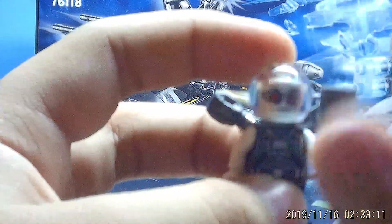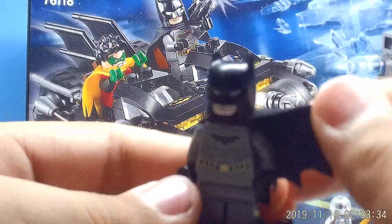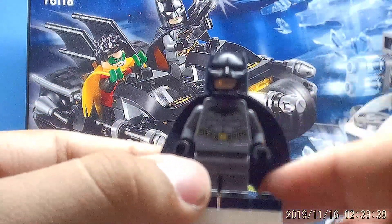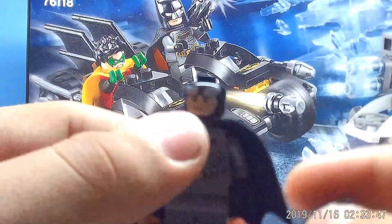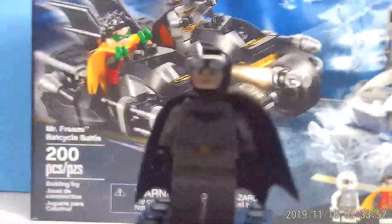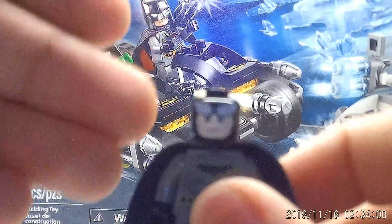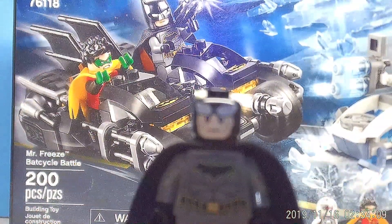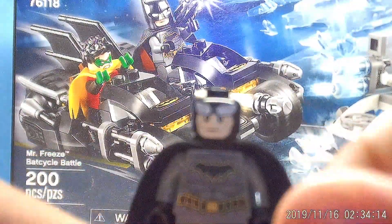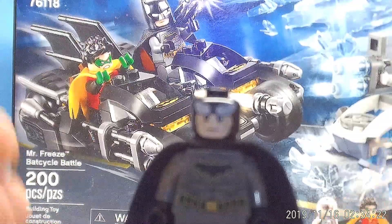Moving on to Batman himself — Bruce Wayne — with the standard black cape and a really nice dark gray torso printing, it looks pretty cool. The only problem I have with this figure is the skin tone. I hate when LEGO constantly prints light colors on dark colored heads. This is the only Batman I have like that because on my other two I painted it in, and you can clearly see the difference in how the skin looks.